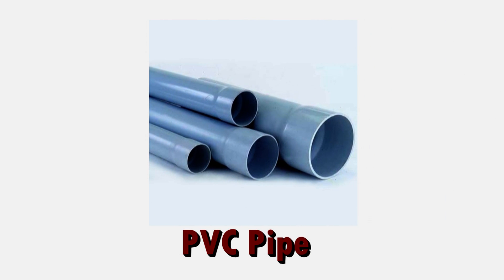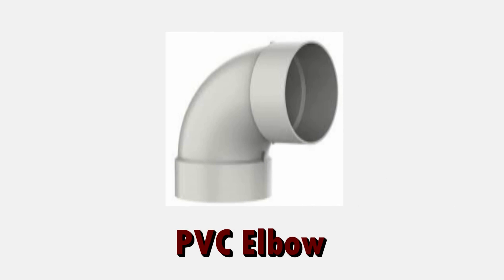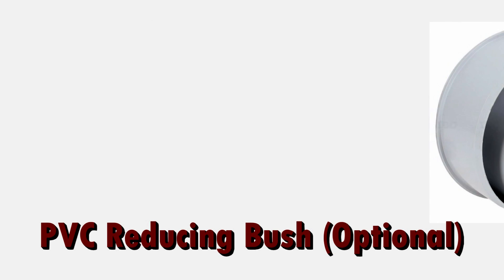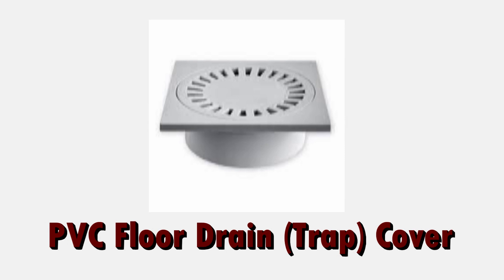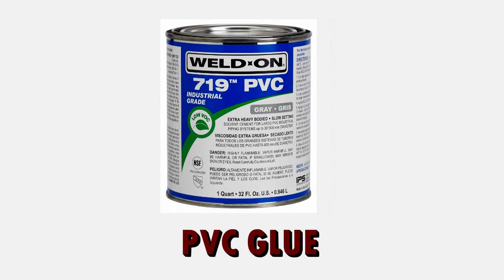This is what you will require. First, PVC pipe — choose the size that is most appropriate for you. PVC elbow — personally I prefer working with a 4-inch diameter PVC elbow. PVC reducing bush or reducer. PVC floor drain cover or floor trap cover. And PVC glue or cement — the brand doesn't matter as long as it serves the purpose.